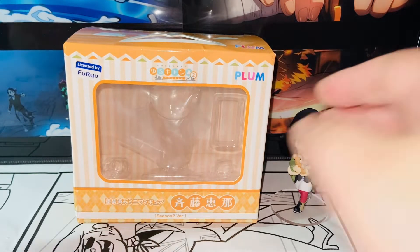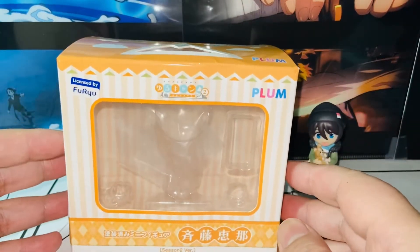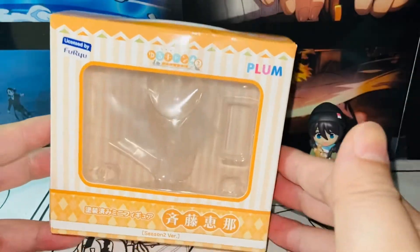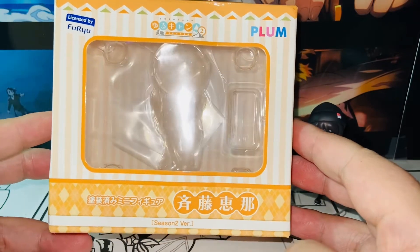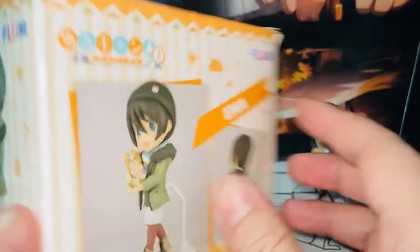Let's take a look at the packaging first. We've seen the series four times already — this is the fourth figure from this series. We have an orange base color, very colorful, cool. And here we have Ena Saito. Cool and very adorable.